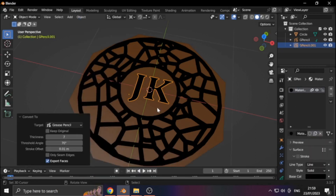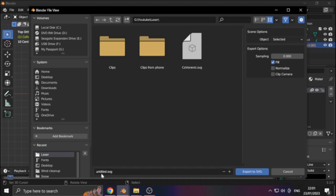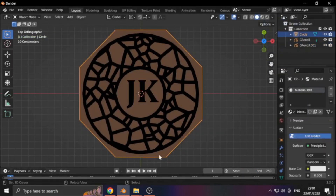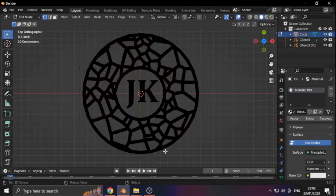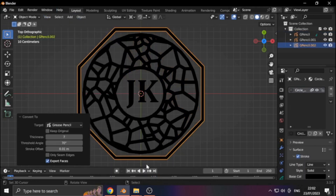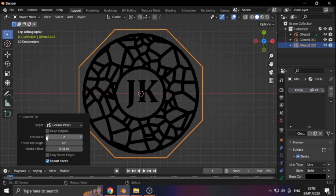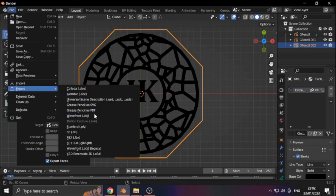Speaking of export: orient the object so that you see it the way you want it, then hit File, then Export, then Grease Pencil as SVG. You can see I've already exported the Voronoi pattern, so this time it's the Coaster Text. Then hit Export to SVG. You have to save the Blender file before doing this. Then we select the border — we need to remove the fill before converting. Object, Convert, Grease Pencil. Then set the thickness to 1. Then File, Export, and Grease Pencil to SVG.